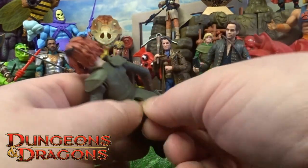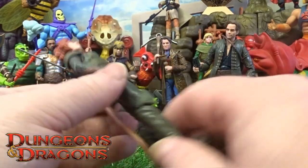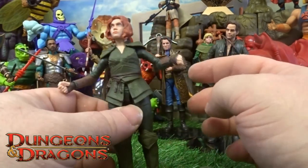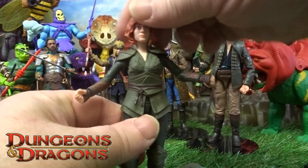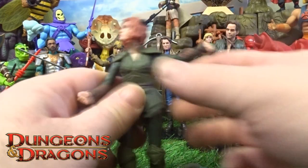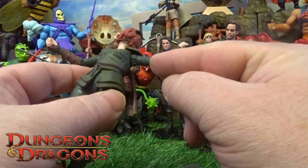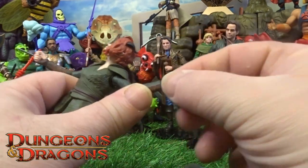It might be another hot water job to try and really keep that in there — who knows. With the tail off, let's quickly go through the articulation. So the head does twist and bobble around, her shoulders are on a ball joint, she's got no bicep twist, and her elbows are just on one ball joint.